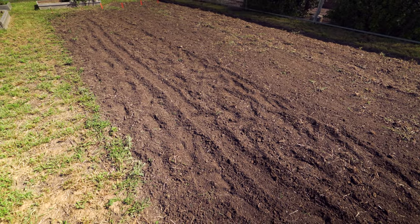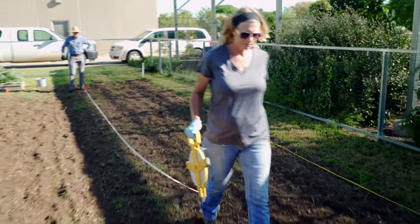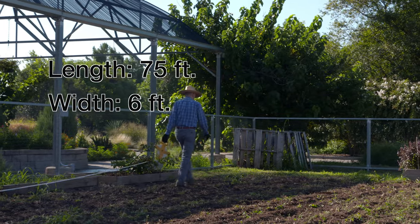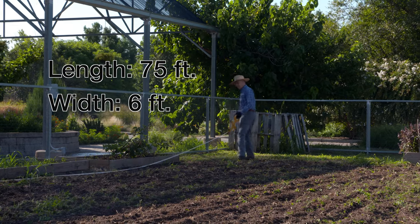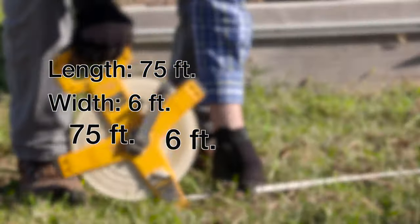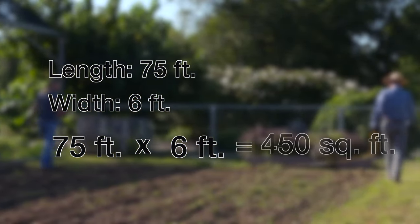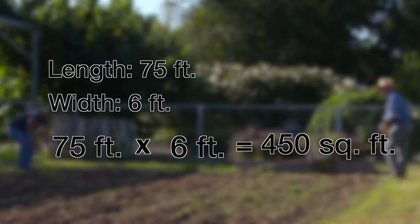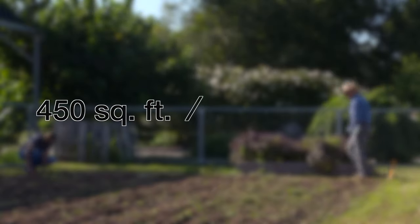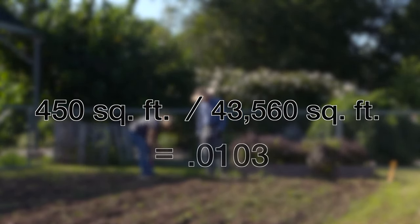So this morning what we did was we came out here and measured the length and the width. Our plots are 75 feet long by 6 feet wide, and we have three plots total. The two plots that we planted gave us a certain number of square feet. We took that length times width number and divided it by the number of square feet in an acre, which is 43,560.